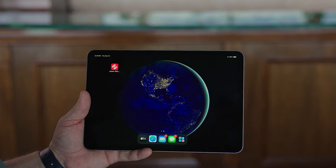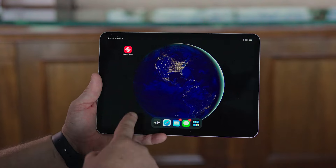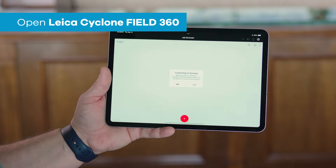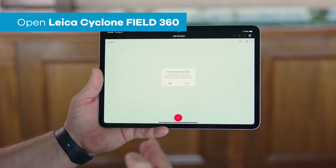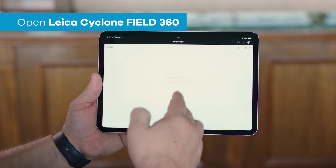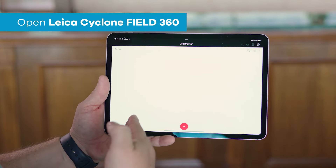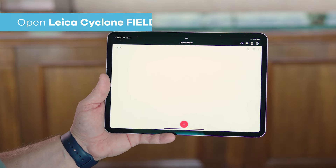Now that the unit has been powered on, we want to open up Cyclone Field 360 to initiate the scan. So I open up Field 360. First thing it's going to ask is if I would like to reconnect to the scanner — I'm going to simply choose yes. This is going to establish the connection between the iPad and the BLK360.